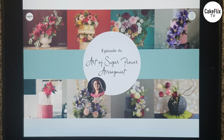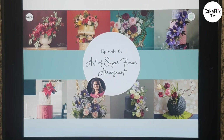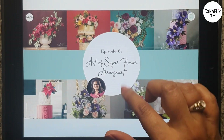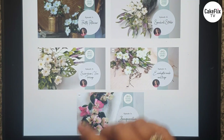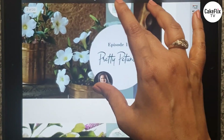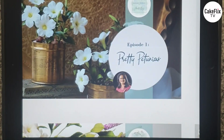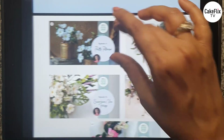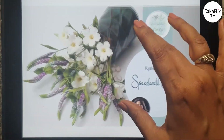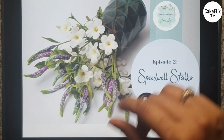Before we start off with the art of sugar flower arrangement, let us do a recap of what all we did in the previous episodes. In the first episode we did the petunias, which have been arranged in a brass can, and then in the second episode I made the speedwell stocks to give movement to the arrangement, putting the petunias and the speedwell stocks together.